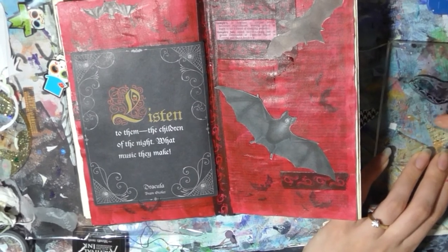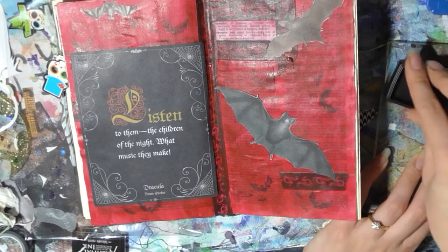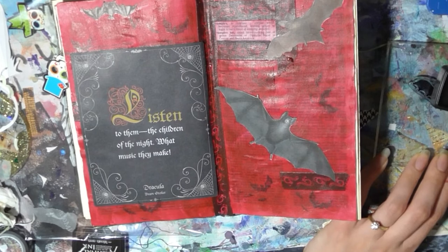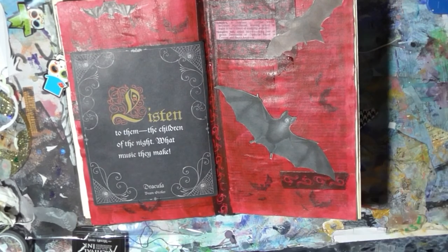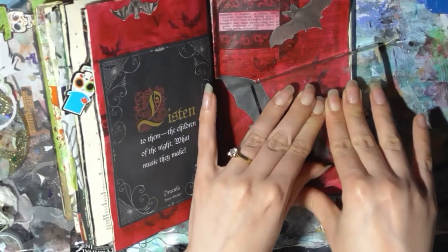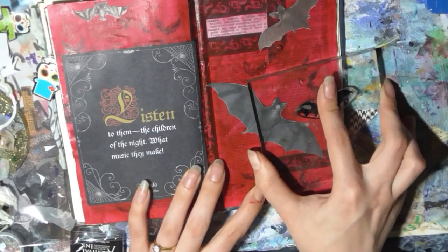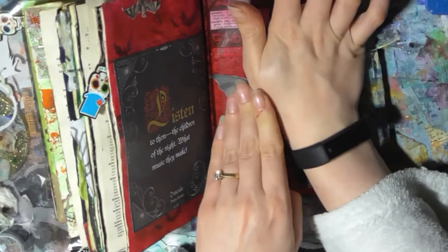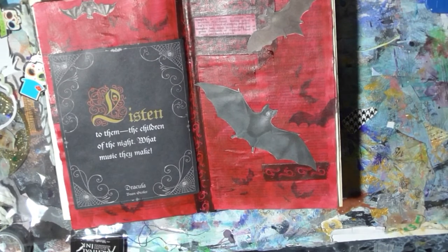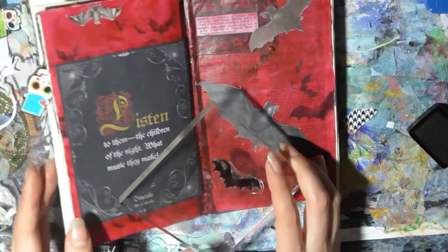Half in all black. I think I'm nearly done with this page, so let's see — about there. Oh, there we go, not a great stamp.